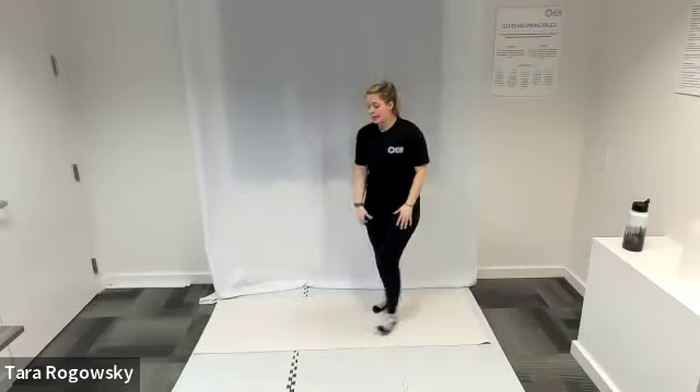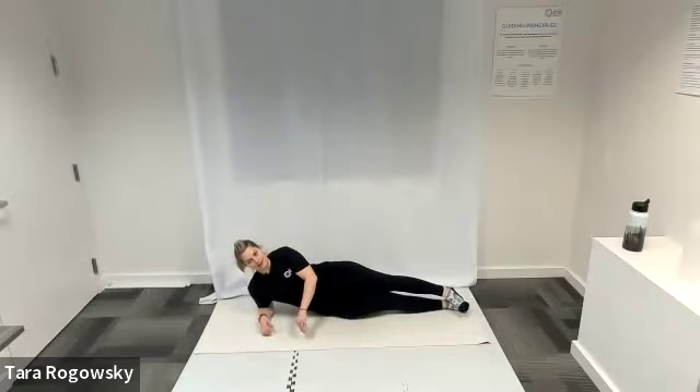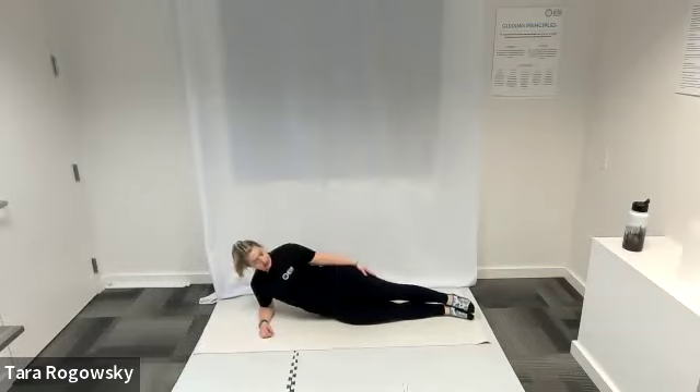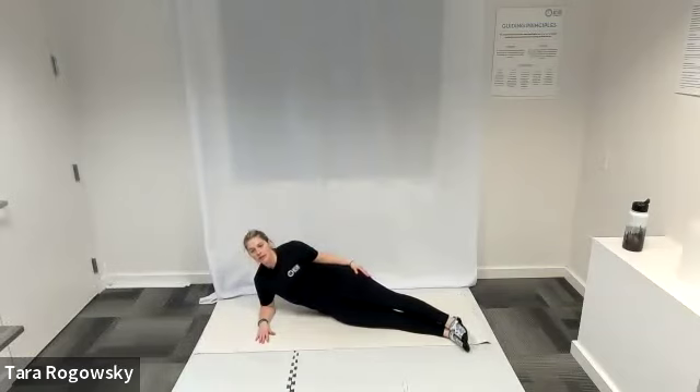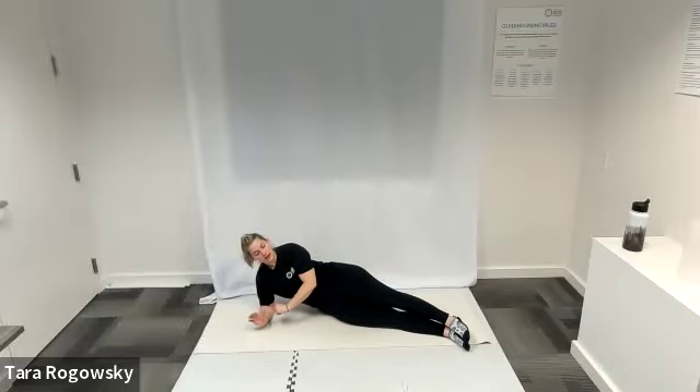I'm going to lay on my right side, so my right side is down on the ground and my left side faces towards the ceiling. Take your legs and just lift them a few inches forward so you're no longer in a straight line — your feet are a little bit ahead of your hips. Your right elbow can go beneath your right shoulder; you can rest your head on your right arm laying long, or you can rest your head in the palm of your right hand. Left hand goes on the ground, palm face down in front of your chest.